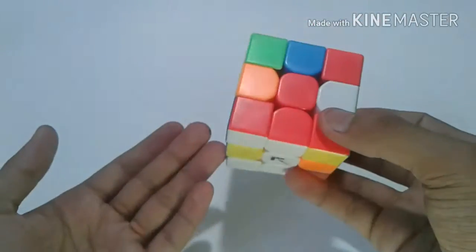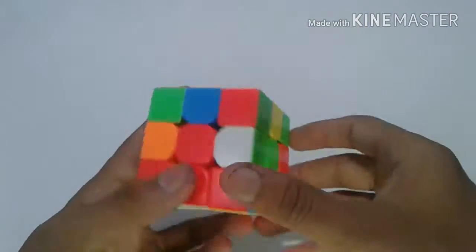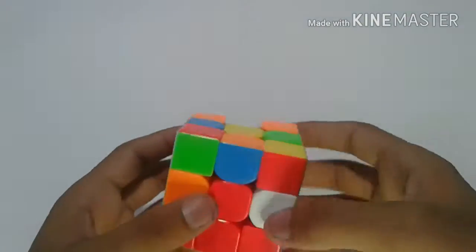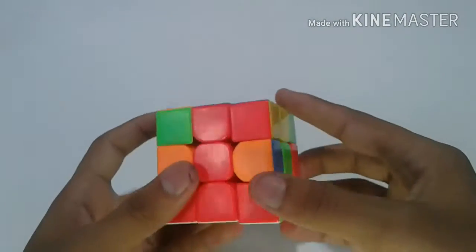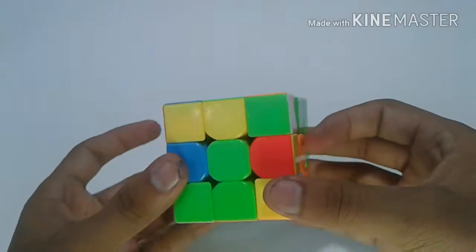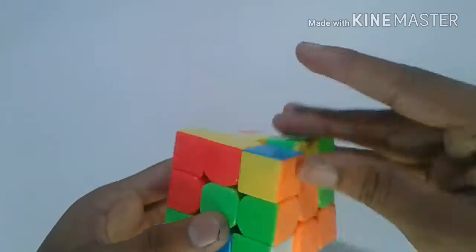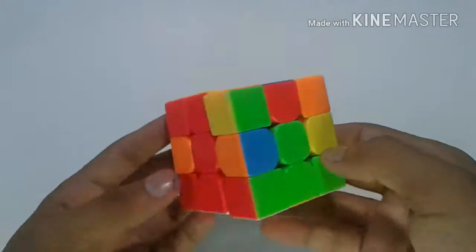I will move it to the left and next search for this corner — it's here. Then I'll just do U R U' R' and it will go in place. Then once again move to the left side, and for the last corner, it is on top — it's simple, I just put it in there.